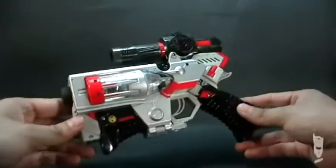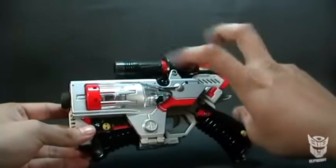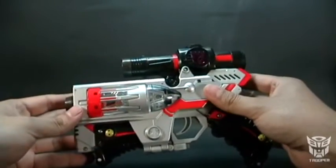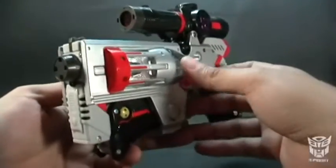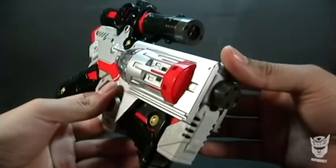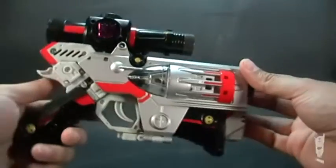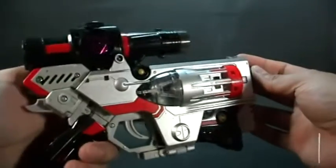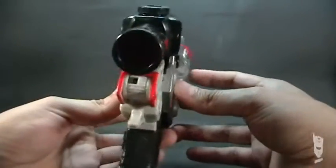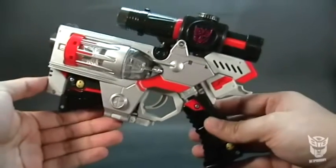Esta es una versión bastante más realista de un arma. El Megatron que sacó Hasbro es en colores morado, blanco y naranja-verde, que no tiene nada que ver con Megatron. Y se supone que estas líneas de clásicos hacen alusión a los G1 que tanto queremos, en colores y diseños de vehículos también.